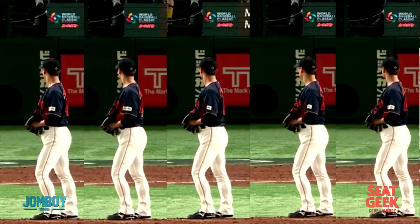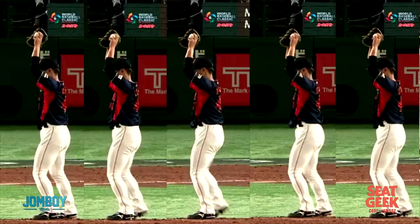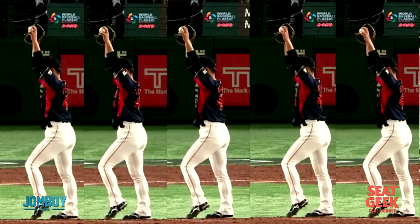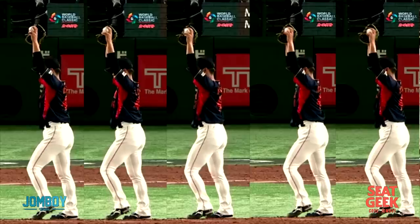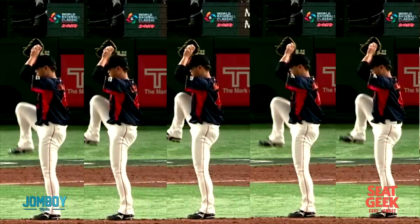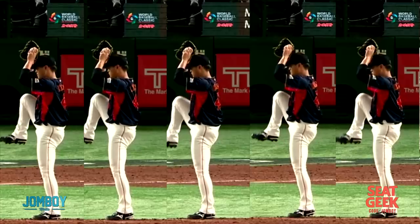He's looking at the catcher, bounces a little bit, gets the sign, looks straight ahead. The left leg comes up to a nice tippy toe, showing off the legs a little bit. The ball and glove both go above his head, but they separate from each other, and he kind of finds the end there. His hands are fully extended to the point where he kind of snaps his elbows. Then the left leg comes down and the right leg goes up.